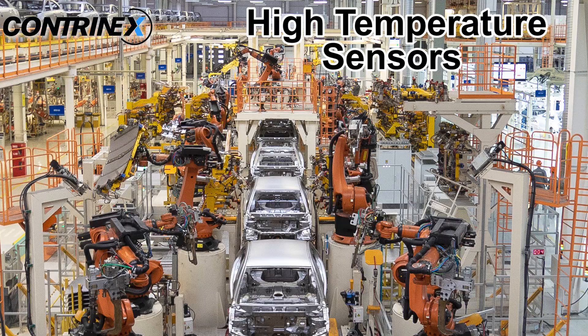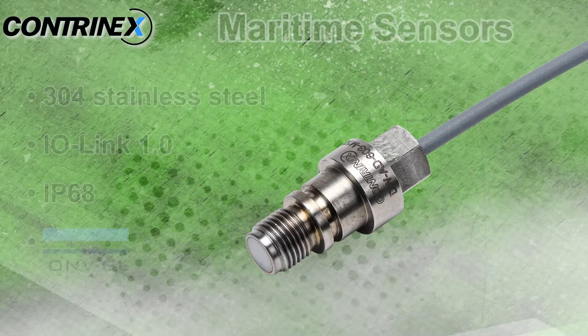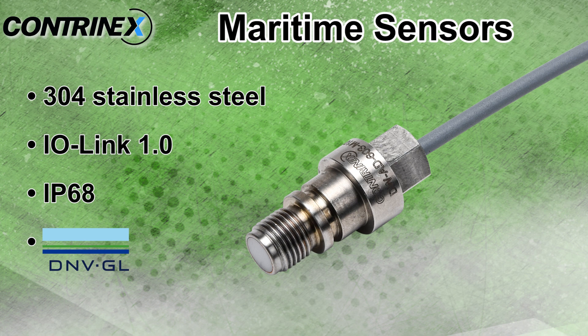Applications include automotive production, paint shops, surface treatment, and bakery equipment. Maritime sensors have a 304 stainless steel body.